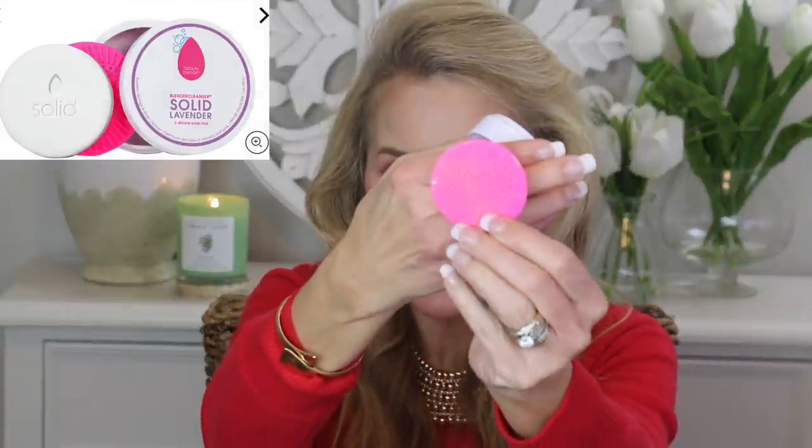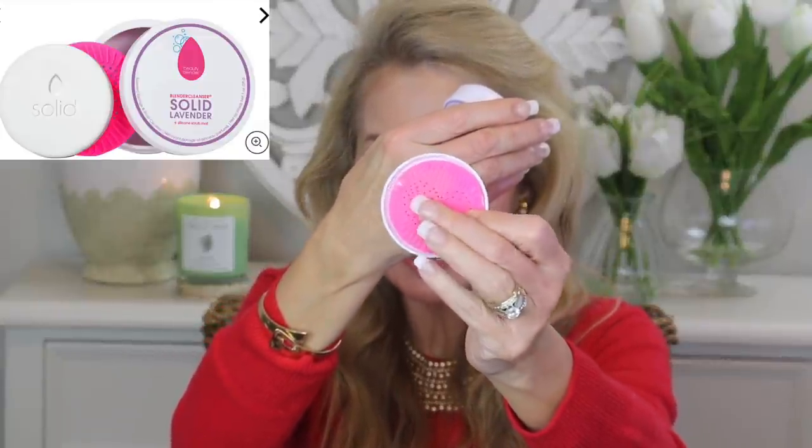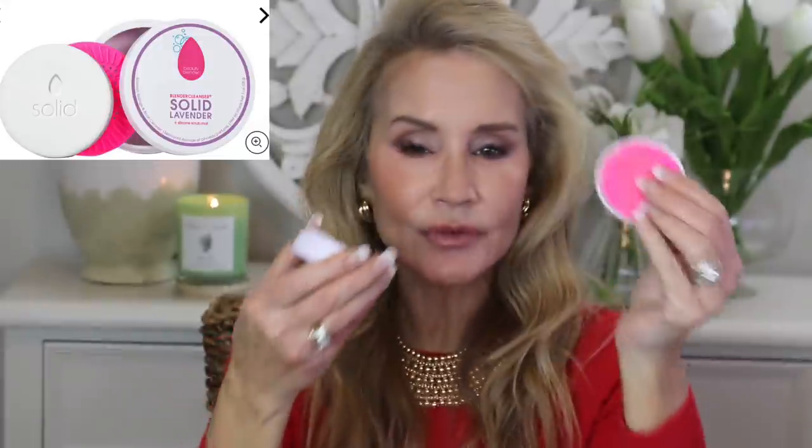Something else that was a very weird beauty tool I didn't even know existed is the Beauty Blender Solid Lavender Soap Cleaner for your beauty blender. My beauty blender was all dirty this morning and now it is beautifully clean. It just takes a few moments to get your beauty blenders clean, and you can also use this for brushes. You just take off the little lid — there's a little scrubby area, actually a little heart shape. You put it in the lid, and for brushes you use the rough textured surface. For the beauty blender itself, you just get it wet, scruffle it around in the soap, then squeeze it out, and amazingly it looks like new again.